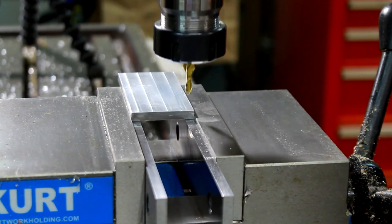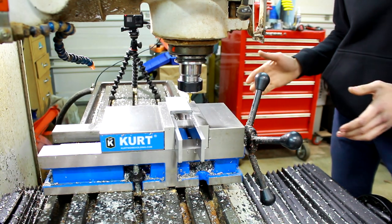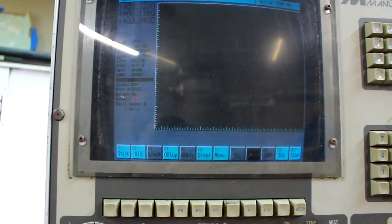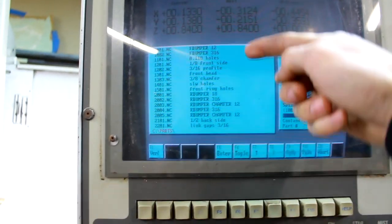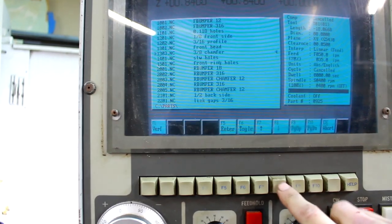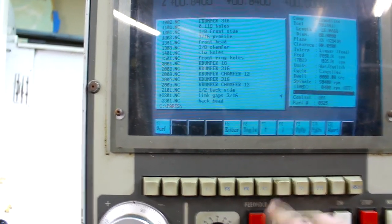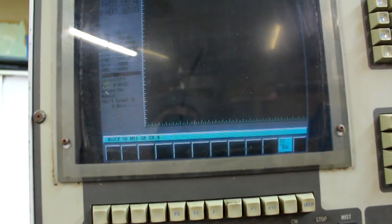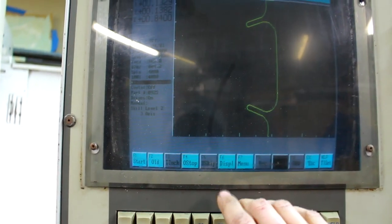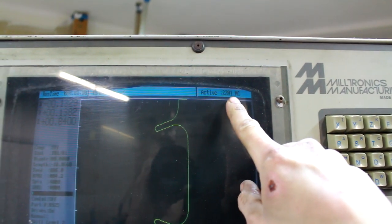At this point I can get my CNC program active on the machine and mill this out. To get the program active, I head over to Run, menu, and there are a bunch of files stored in the computer. I'm looking at this one — link gaps three-sixteenths, 2201. That is our first program. I hit verify just to make sure that is the program we want, and it is — that's the shape we're going for. Now up in the top corner it says active 2201. I'm not going to show you that process for the next CNC programs because you've seen it once — zero it out, get it active, away we go.